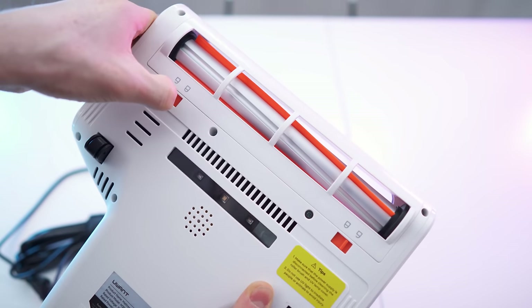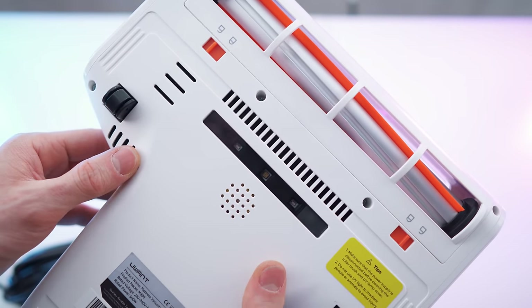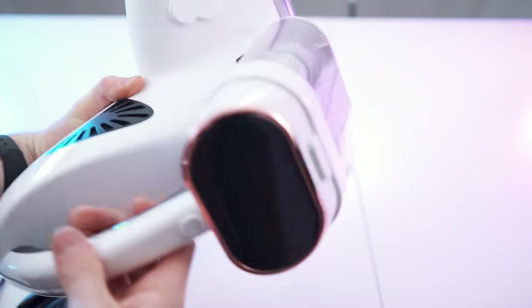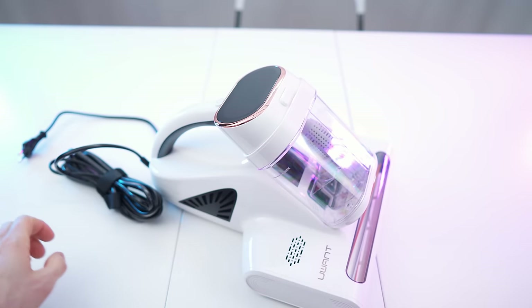Down here we have the rotating brush and strong suction — we can easily open it up. Here of course the UV LEDs for shredding DNA, RNA, basically all the bacteria and life forms on and inside the mattress — that's very important to have. What a nice looking device, and we also have the sand ball compartment.